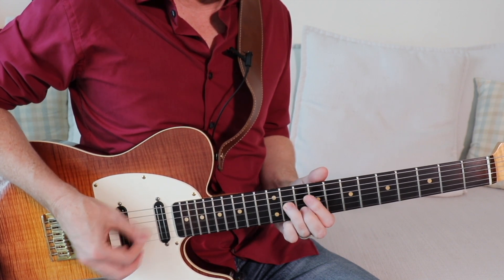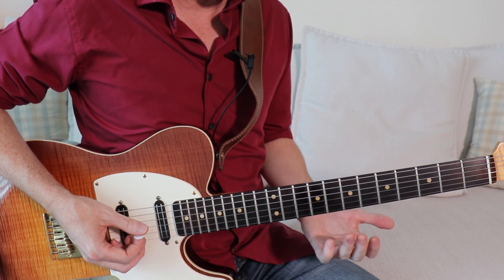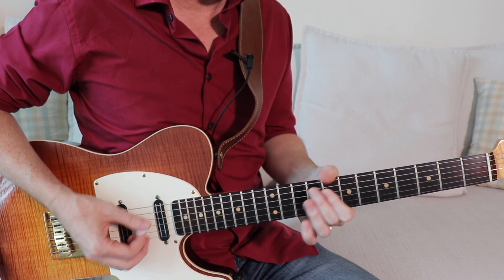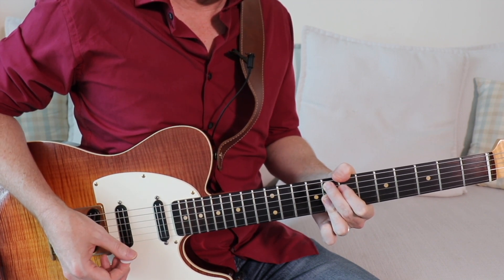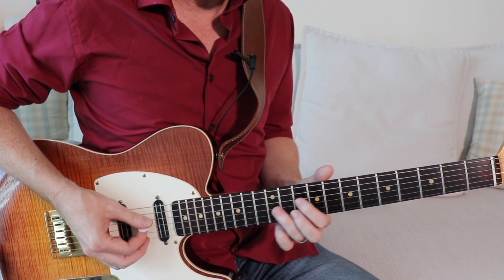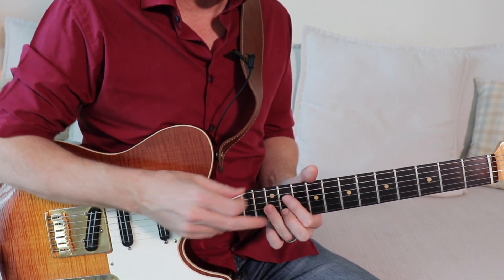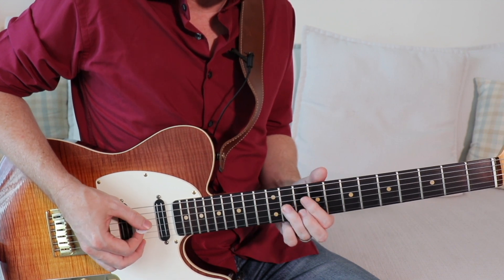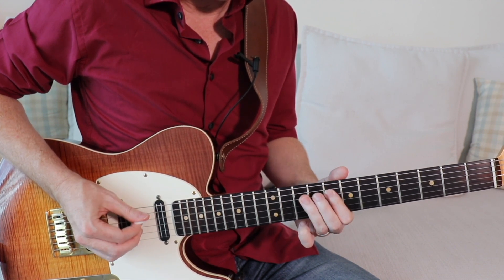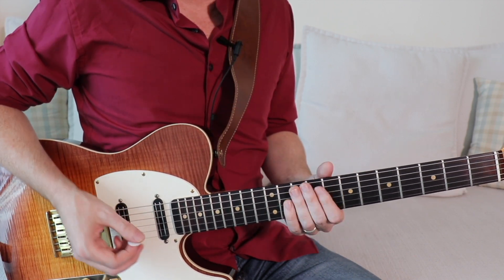Let's take a lick like this one here — pretty standard, in C minor pentatonic, playing over a backing track in C minor / C minor 7 going to an F dominant chord. This lick is C minor pentatonic, sliding up into a double stop. This is fretted at 100% pressure — making really good contact with the fingerboard.